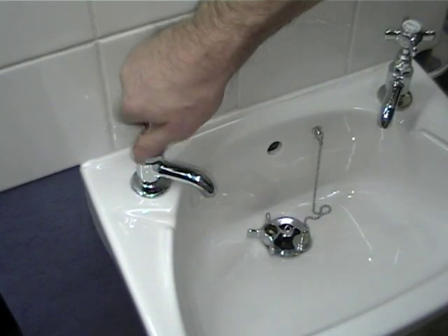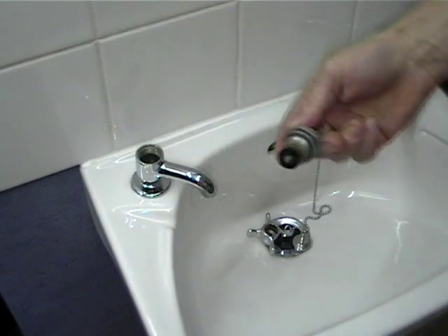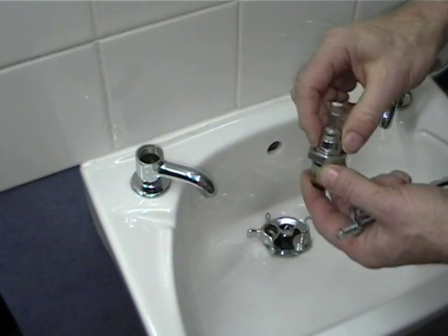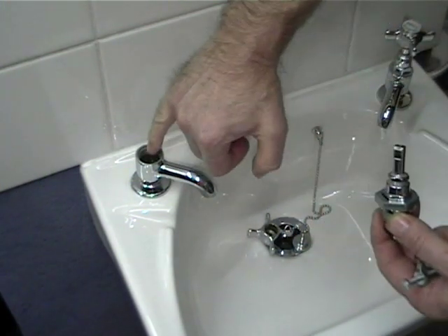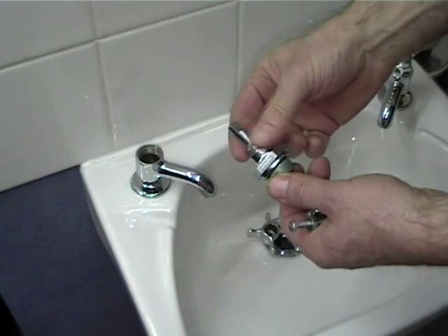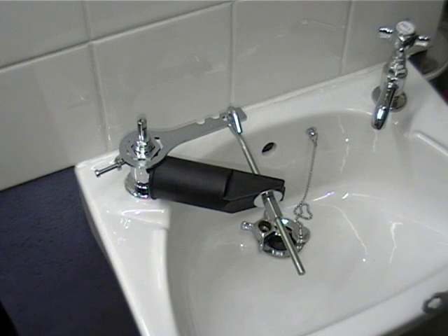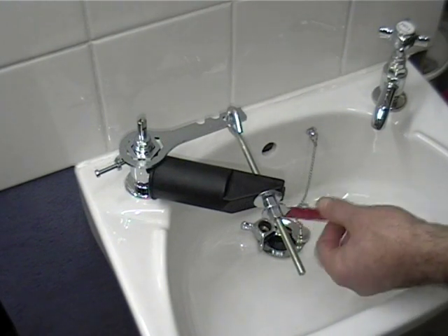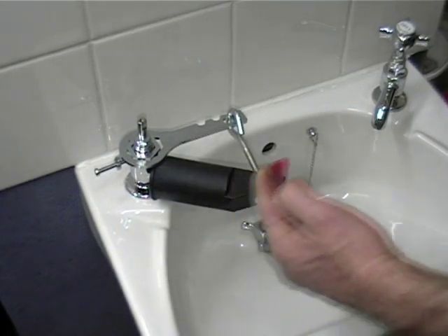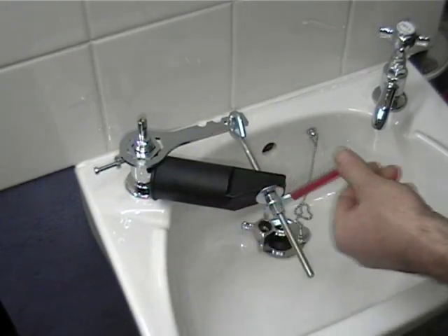Take the head nut off, and this now allows you to replace the washer that's under the bottom there. You can get a tap reseater to re-grind the seat, which is inside the tap itself. If necessary, you can replace the spindle if the spindle is damaged. Once you've repaired your tap, you can use the tap splitter to put it back on again with a decent amount of pressure — just reverse it and turn it until you feel that there is enough pressure to have made a good seal.